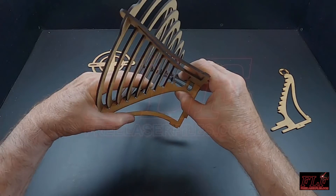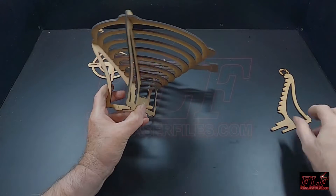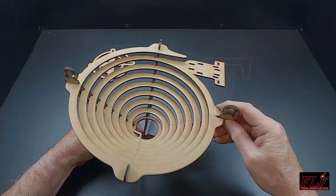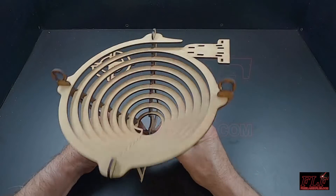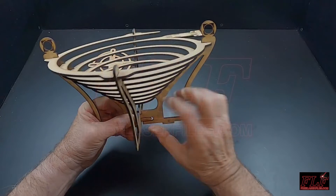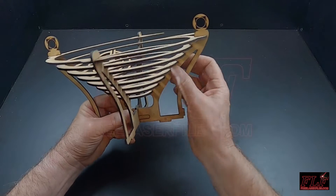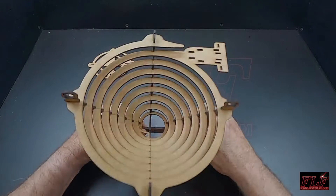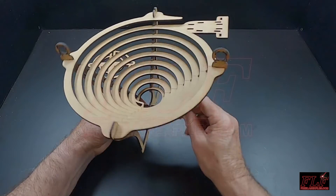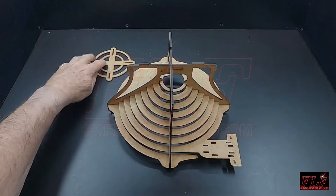Work the spiral into the slots on the upright. Repeat this with the final upright. Again, check the alignment of the spiral to the uprights.